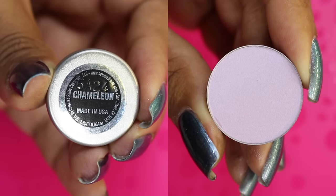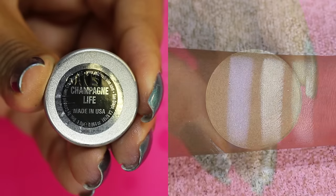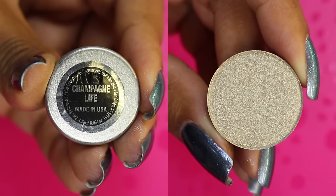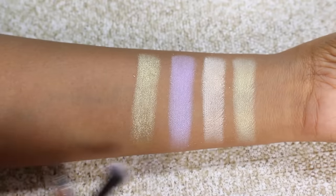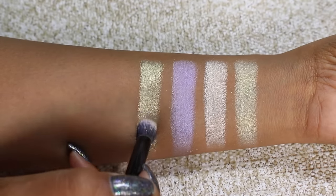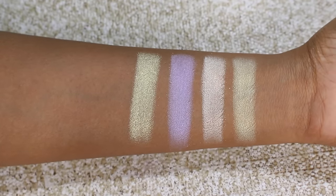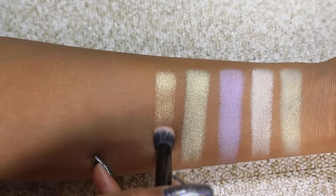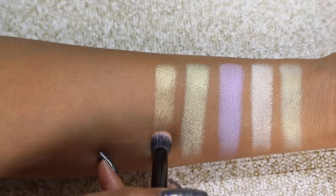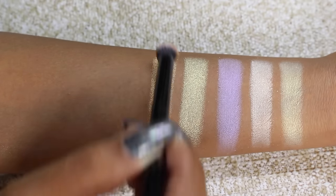Then we have the shade Chameleon, which is also a duochrome. This one is a sheer lavender base with a blue shift to it. Next we have Champagne Life, which is a foil finish — more of a champagne gold shade with less of a white base than Glisten, but they're very similar. I don't think you need two of these. Then we have Saint Germain Cocktail, a foil finish that is more of a peachy gold shade. It's really beautiful, so if you're going for a warmer gold this would be the one.